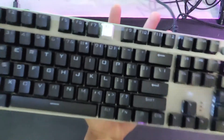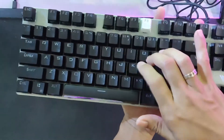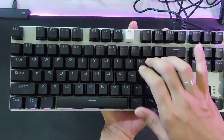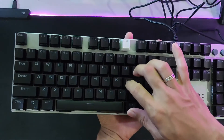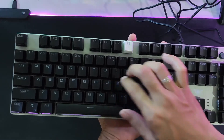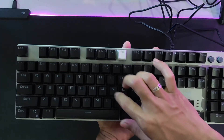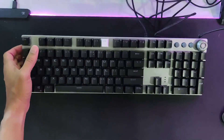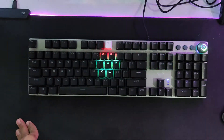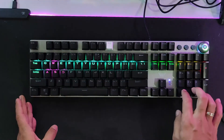Now let's check the keyboard noise. The aircon makes some background noise but you can still hear the keyboard sound. For normal typing, this is the sound level — it's not too loud and not too quiet. It's a blue switch, so this is the expected sound. I prefer it this way — not too silent like a membrane keyboard and not too noisy. All keys are working when tested in Notepad.